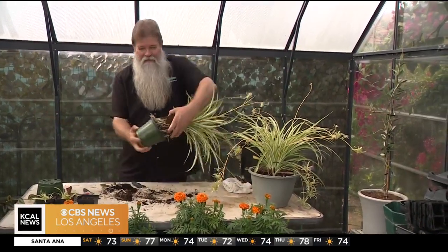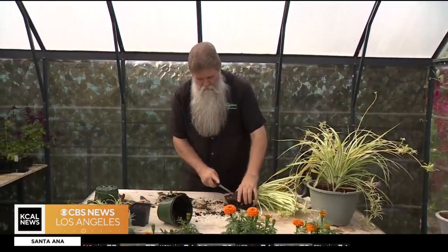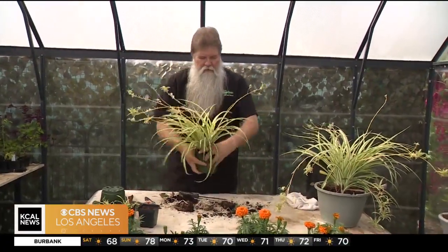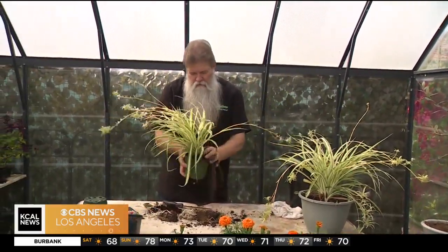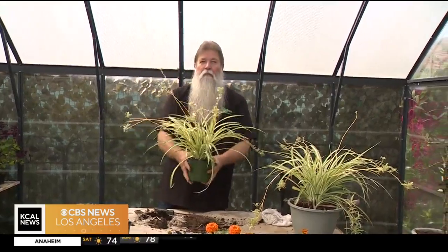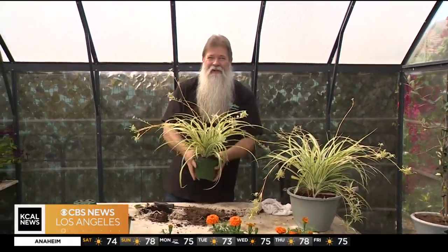My container is right here. We're going to plop this inside the container — a little too high. Then we'll take some soil and backfill it with soil. And that's how we propagate the plants. Come on down — I'll see you at the Fairplex today at 11 o'clock. Remember, it's free. And by the way, give me a telephone call: 1-800-405-NICK.